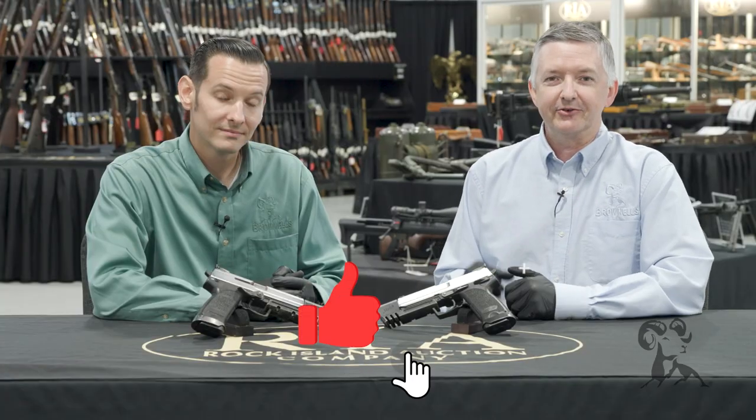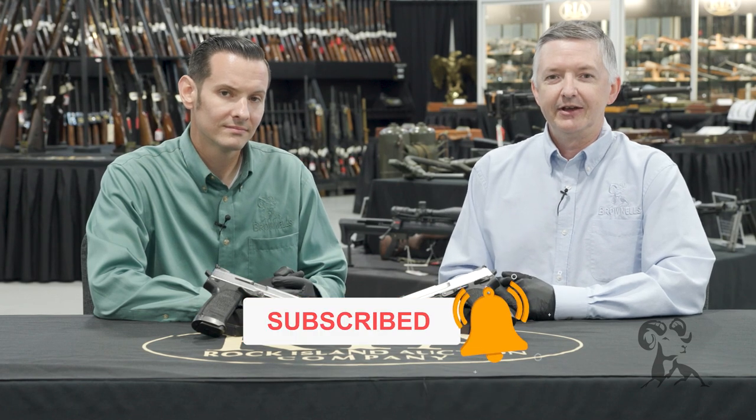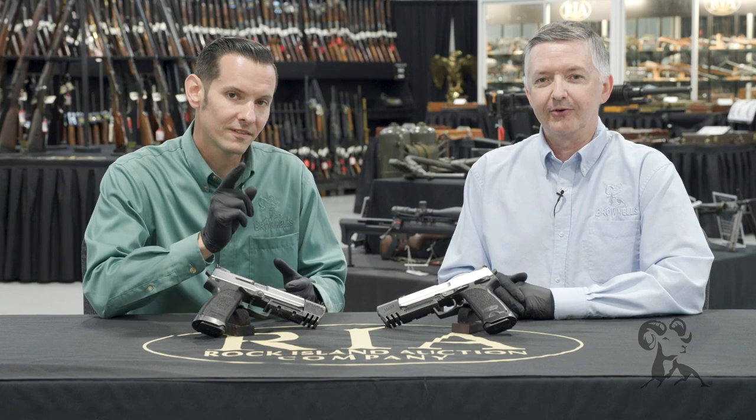Well folks, there you have it — some amazing, cool guns right here from the movie Tomb Raider. We'd like to thank Rock Island Auctions for letting us come out and take a look at these and all their other cool stuff. Be sure to smash that like and subscribe button and drop us a line in the comments. Thanks for watching, and be sure to tune in again whenever we bring another gun from the vault.